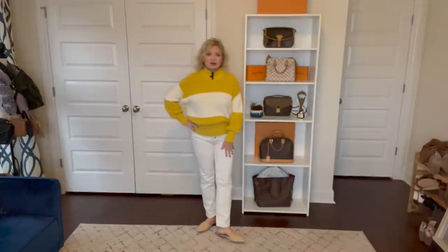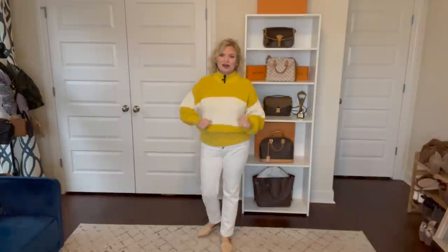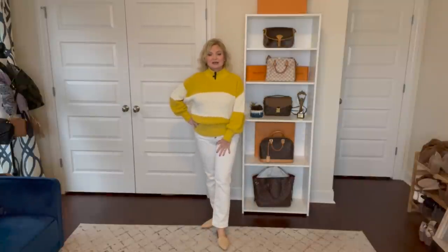On my feet I'm wearing these woven mules — I got these at Walmart last year but I'll link this year's version down below. I'll have all these items linked in the description box below for you guys, and I just think this makes a fabulous springy outfit.